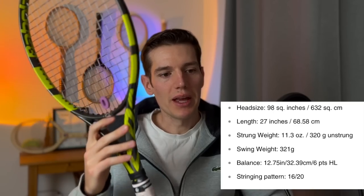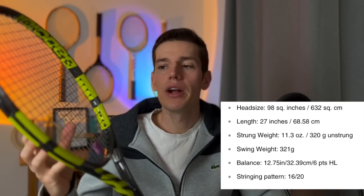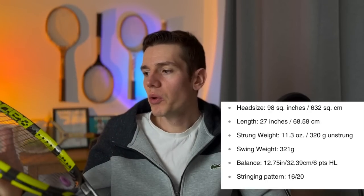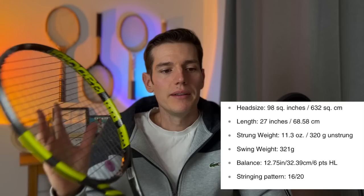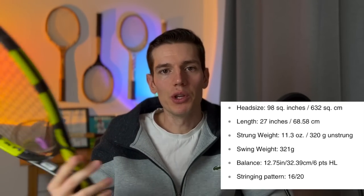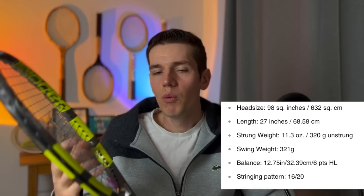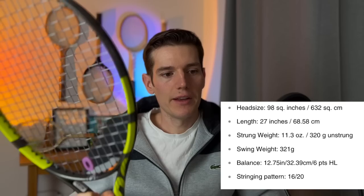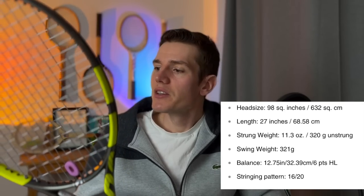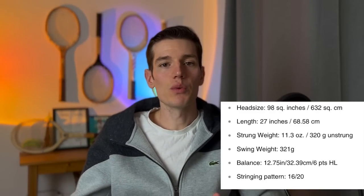Now for the specs — starting with the head size of 98 square inches. That's a pretty unusual feature for the Pure Aero line, which usually has a larger head size. The standard Pure Aero comes in at 100 square inches; this one drops to 98 to add a little more control to the frame. Length is standard at 27 inches. The strung weight is 320 grams — I feel like it has just the perfect amount of weight for stability and plow-through without being too chunky.